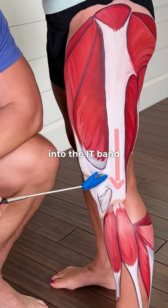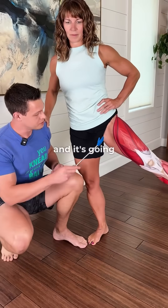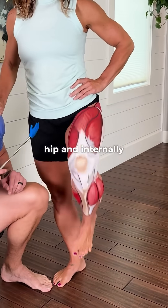This is the TFL muscle that turns into the IT band. It is right where your pocket is, and it's going to abduct the hip and internally rotate.